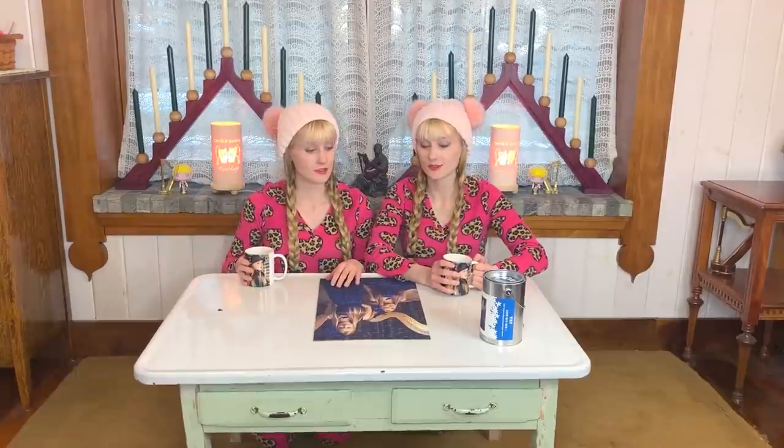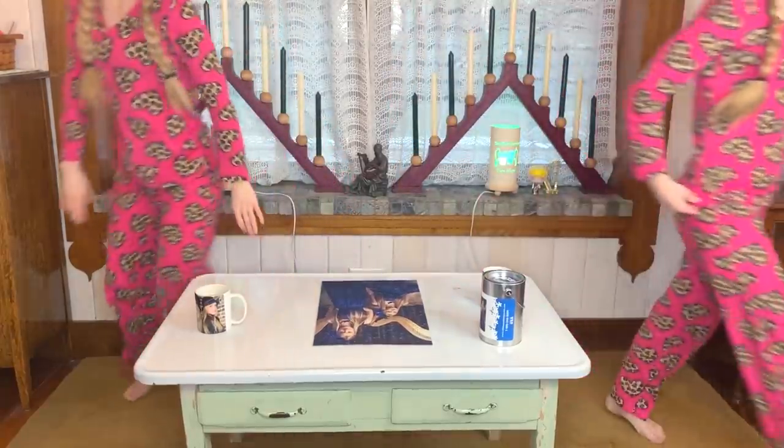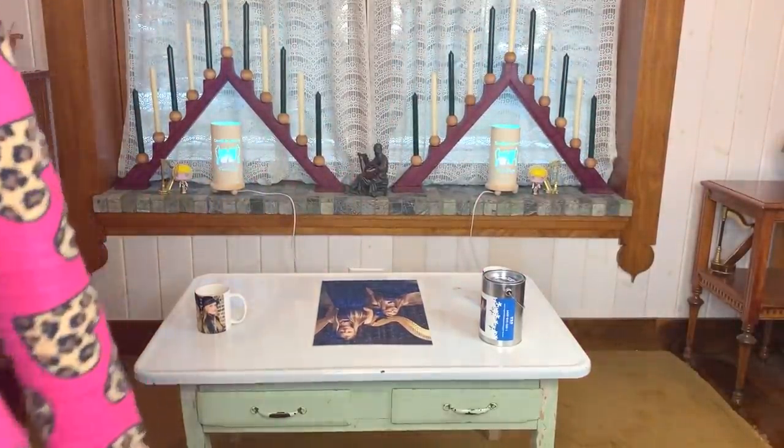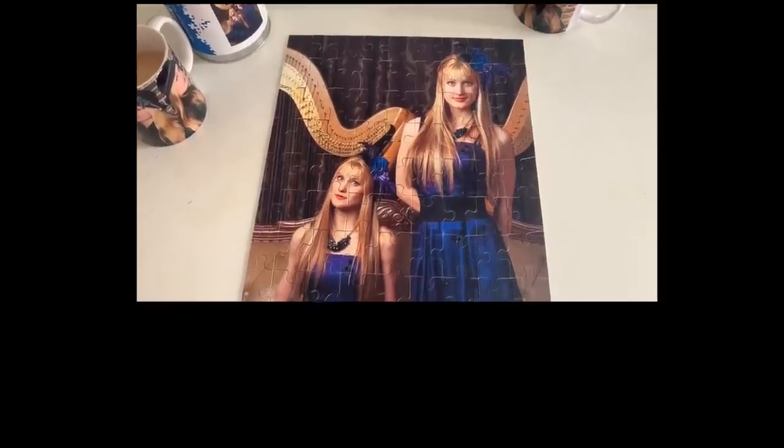We did it — well done! It's a really nice puzzle. The question is what do we do with it — we could glue it together and frame it, or we could take it apart and do it again, just put it back in the tin and keep redoing it. That'd be fun! And here is the finished puzzle — how cool is that!